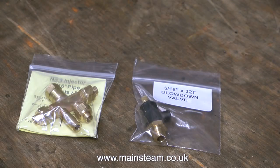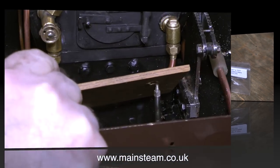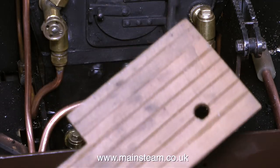Before I can call the locomotive complete, I need to fit an injector, which is shown on the left hand side of the picture, and a blow down valve, which is shown on the right. And once these parts are fitted and working okay, I can do a proper steam test.